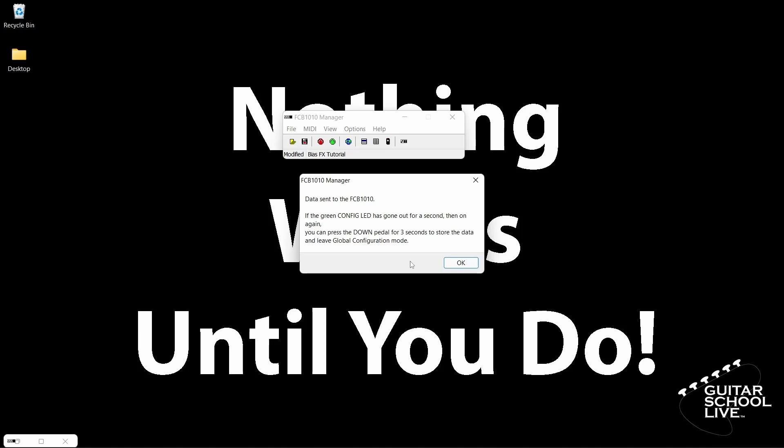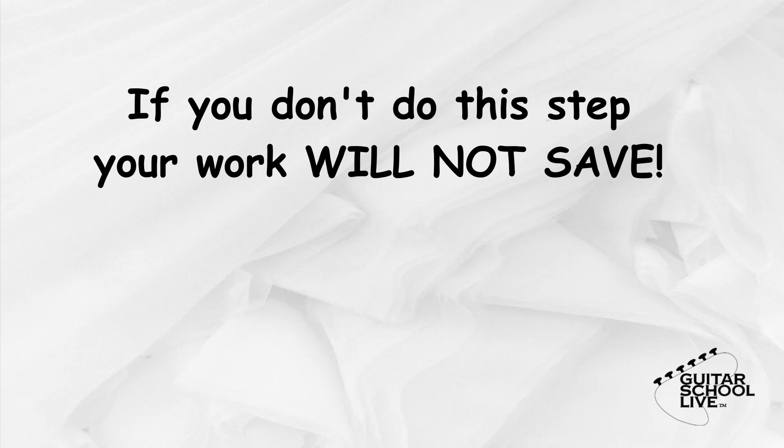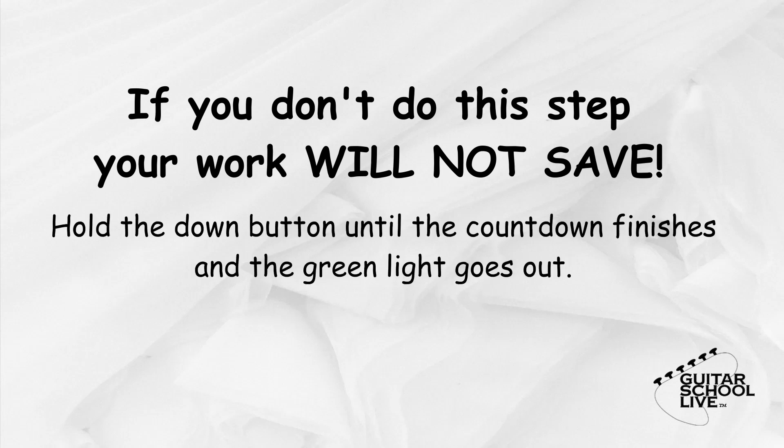The last thing that needs to be done is to save it to the controller. If you do not do this step, the controller will not work. Simply hold the down button until the countdown finishes and the green light goes out. Now your FCB-1010 is ready to control plugins in Studio One.